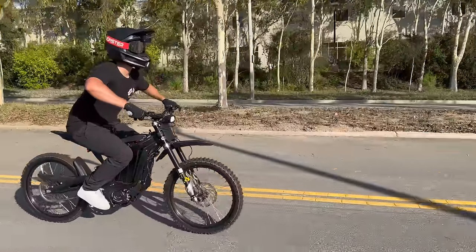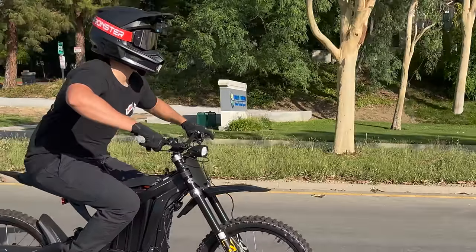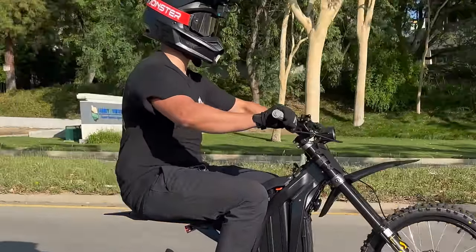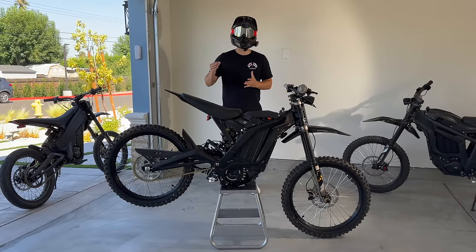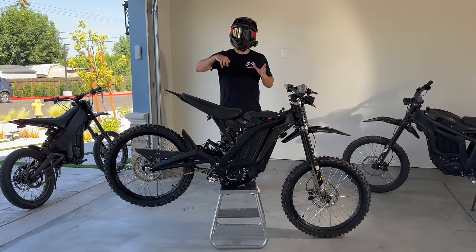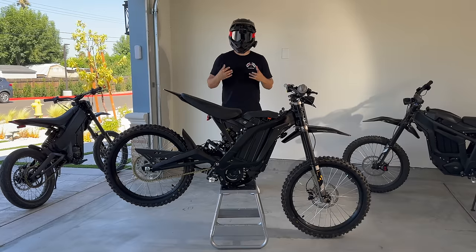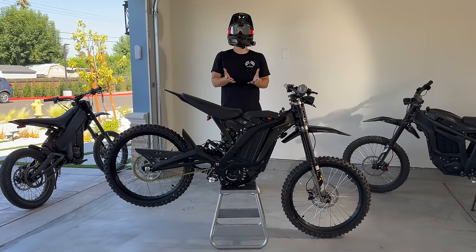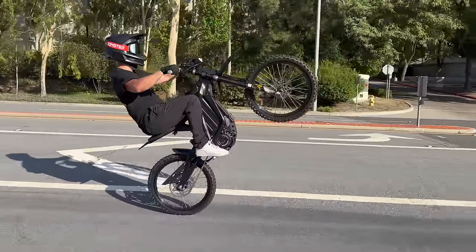When you're first learning to pop, you're only going to get the wheel about halfway up, and to keep it there, you'll max out the throttle — that's called a power wheelie, or chasing the wheelie. Instead of focusing on how long the wheelie is, focus on how high it is. If you're using full throttle to keep your wheel up, you're chasing the wheelie. Slow down and focus on getting the wheel as high as possible — the higher up it is, the less throttle it takes to keep it there.